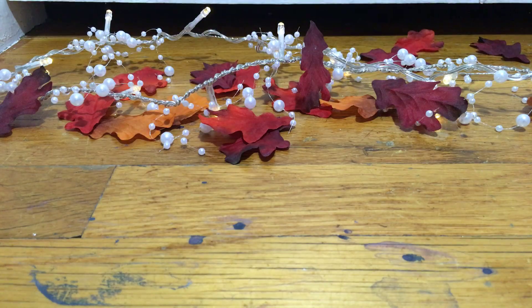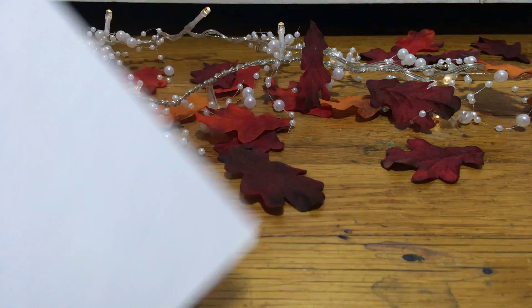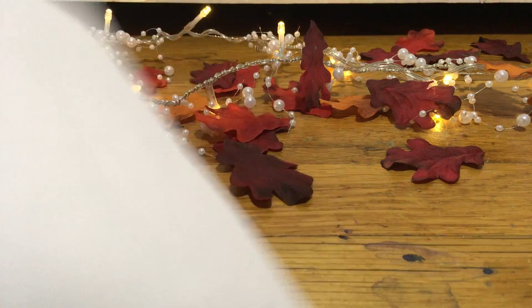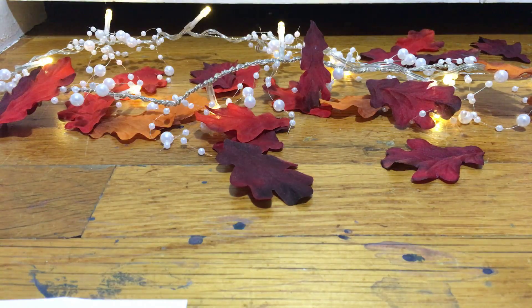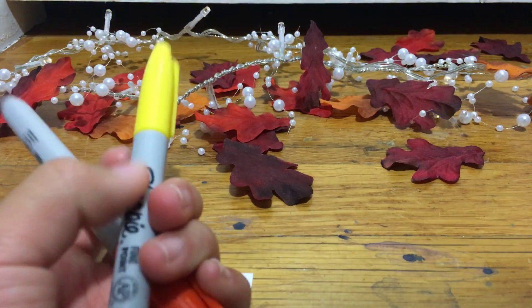Last but not least, I'm gonna show you guys how to make a candy corn garland. You'll need white paper and some markers — I'm using Sharpies. You'll need yellow and orange.